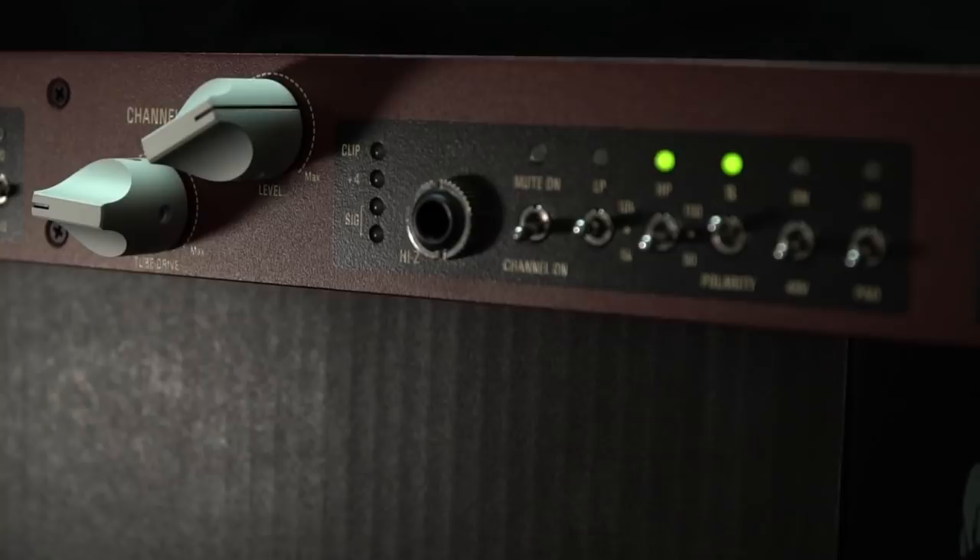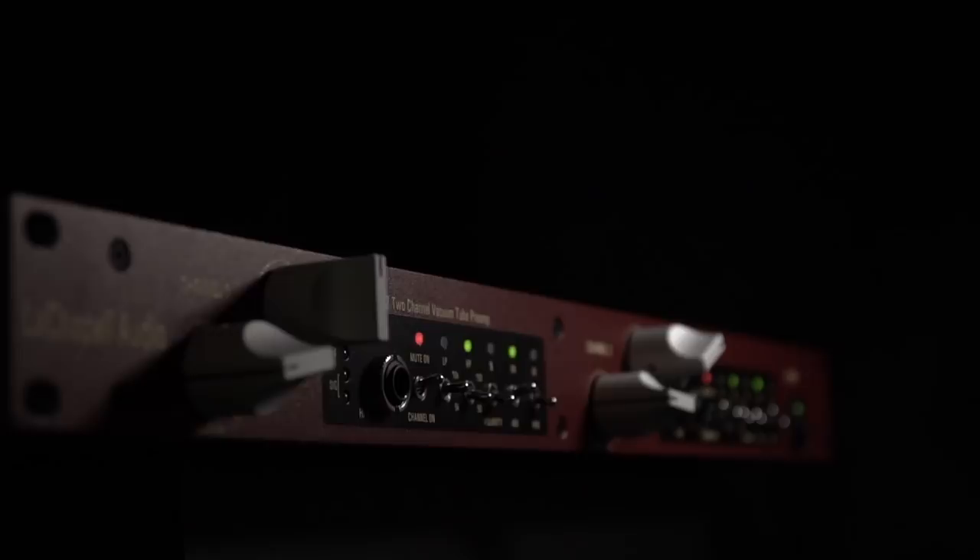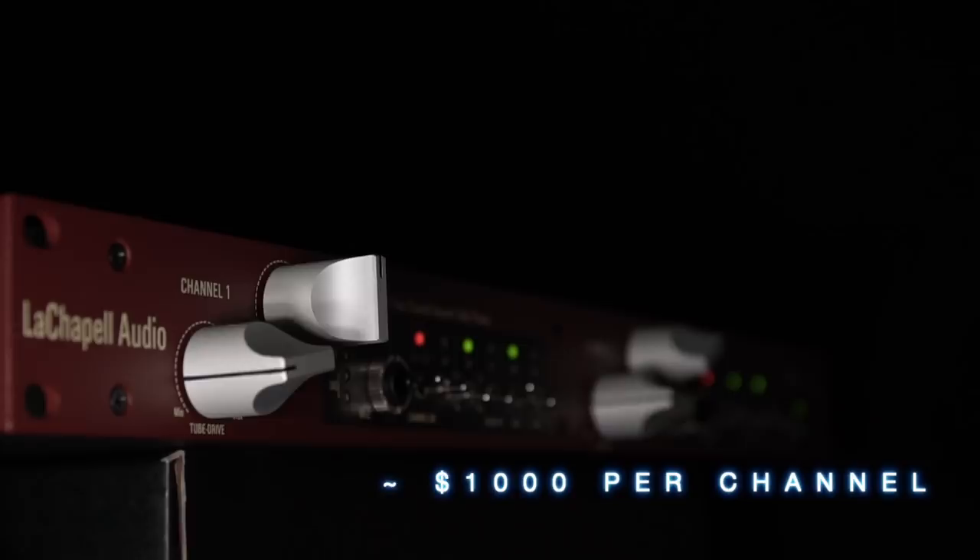Not to worry though — if the two-rackspace 992 is more than you're looking for in a dedicated pre, the 983S Mark II might be just the answer. With a street price of just $2,000 at the time of filming this video, this two-channel single rackspace tube mic pre and instrument DI is a versatile option that fits nicely into a lot of different situations.